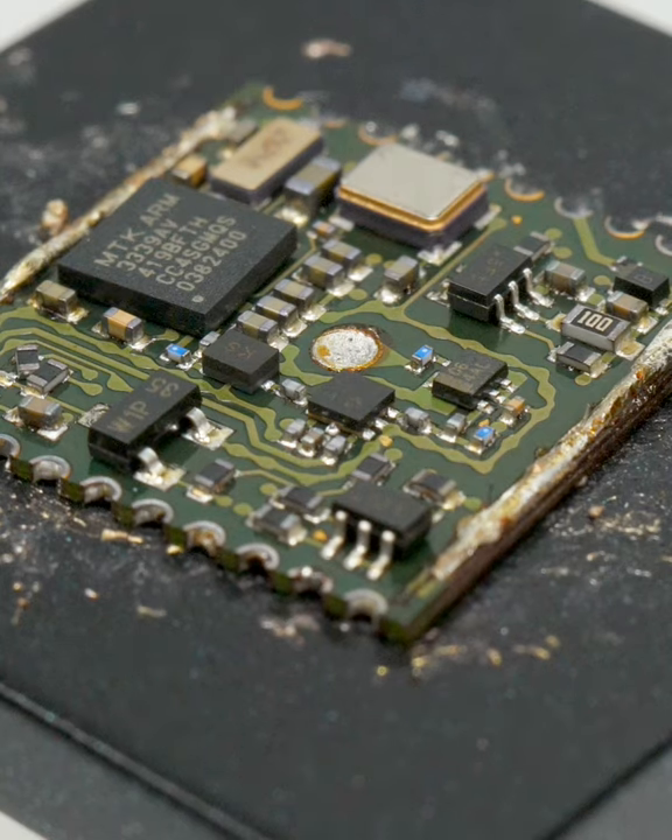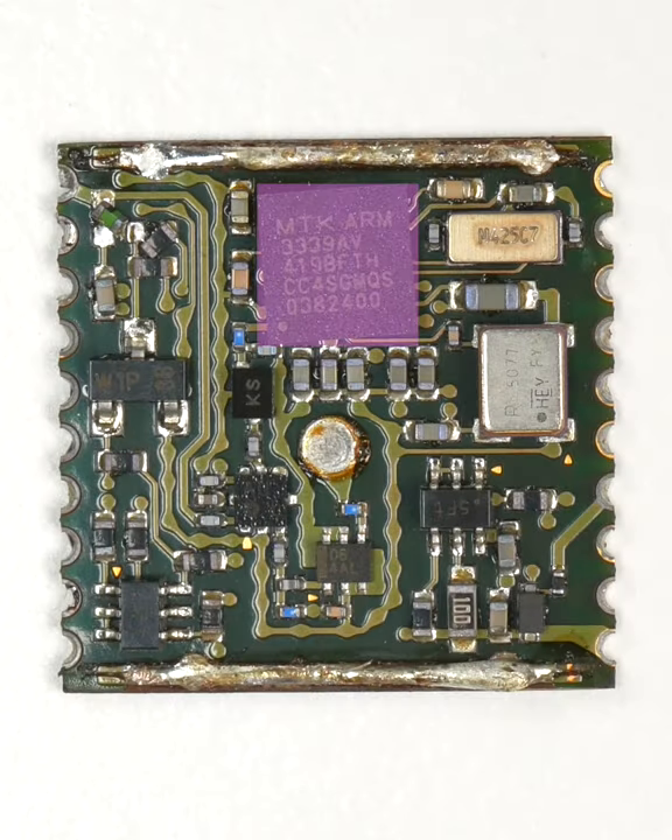You can see some of the components sloshed around in the molten solder, including the prominent MTK339 GPS chip. It's supported by a 32 kHz crystal, as well as a 16 MHz temperature-controlled crystal oscillator.